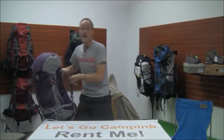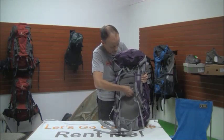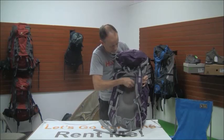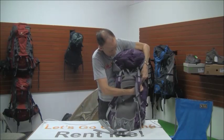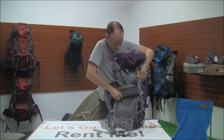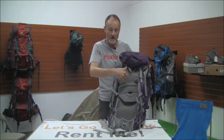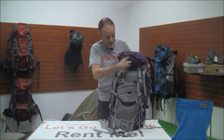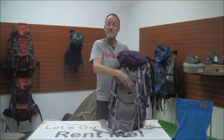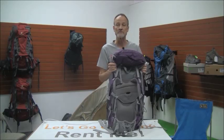With the Osprey packs, you can do the same type of adjustment, except that Velcro strap is right here. And then you can just slide the shoulder straps up and down. If you're probably six feet or taller, you're going to want this all the way at the top. If you're closer to 5'2 or 5'3, you're going to probably want it more toward the bottom, although it can vary. It's just whatever is comfortable for you.